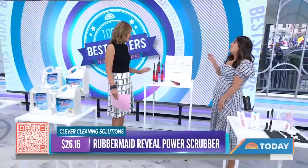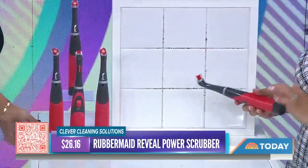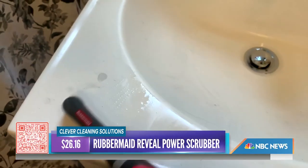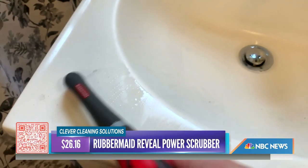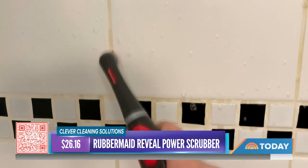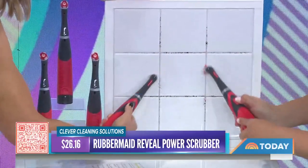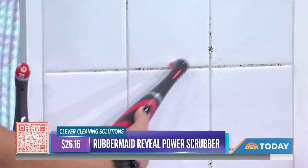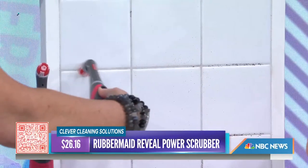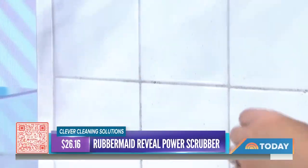This next one looks like an electric toothbrush for a horse, but it's actually a Rubbermaid electric scrubber that's really popular right now. It gives you two times faster scrubbing than a manual scrubber — great for getting into grout and those hard-to-reach areas where a lot of people would use a toothbrush. It's specifically shaped to get in there and remove buildup. You can also use it on pots that really need scrubbing, and the brush head is designed especially for cleaning tough spots.